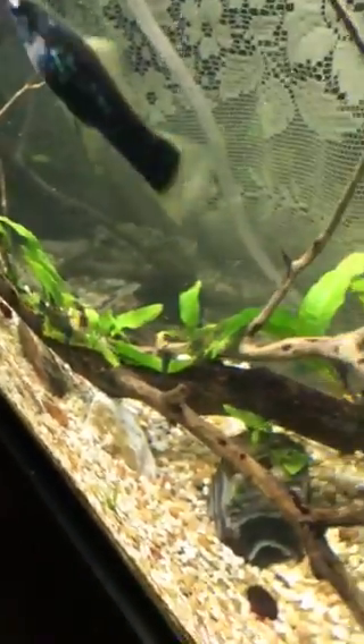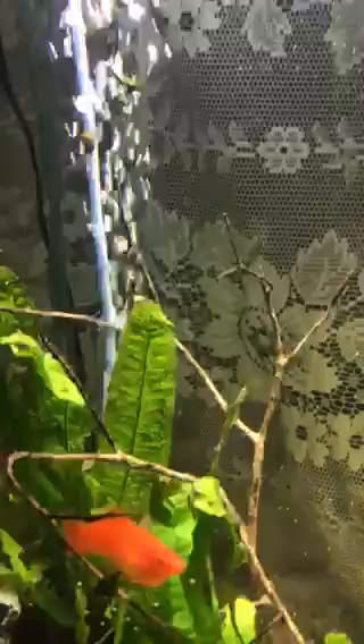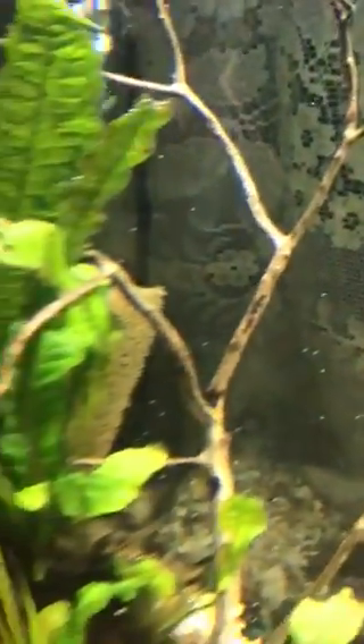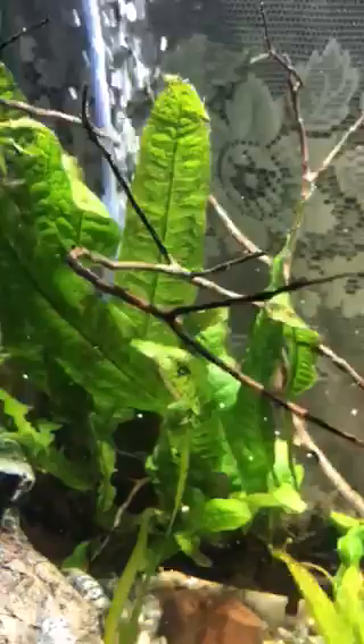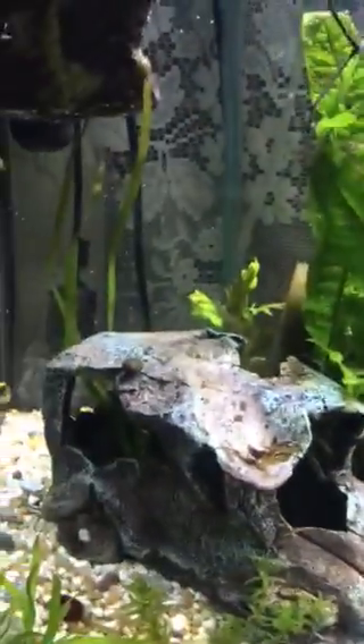I put an air stone in front of it so that I would get tons of aeration in the tank. I also still have the homemade sponge filter over in the corner behind my java fern. I moved a couple things around over there.